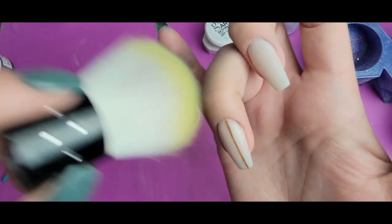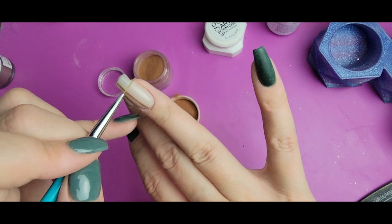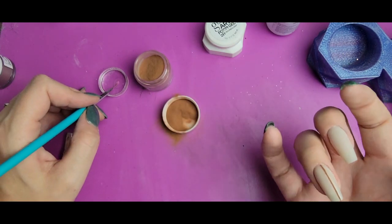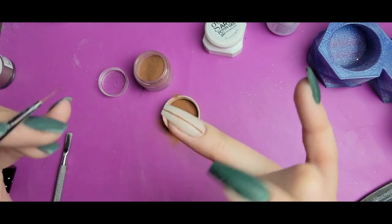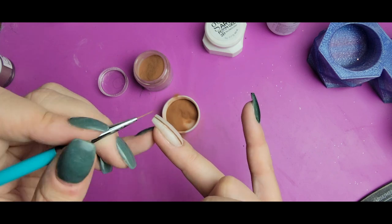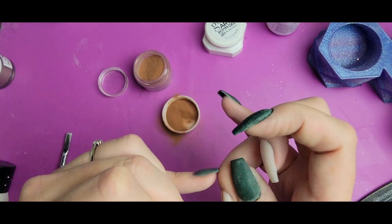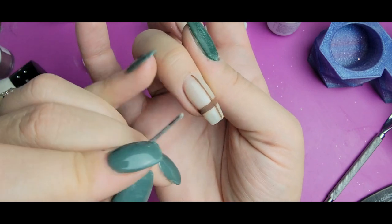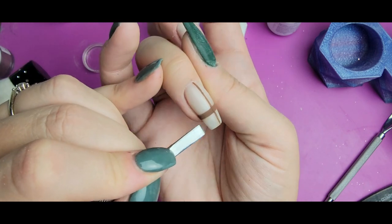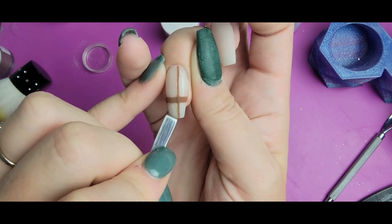I'm going to brush off the extra, then do another brown line, a thicker one. Once I'm done with the brown, I'm going to make sure there isn't any lingering pigment anywhere on the cream color, and then I'm going to do a layer of clear over the top of this, activate it, and file it smooth, and then we'll do the next colors.